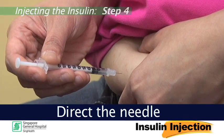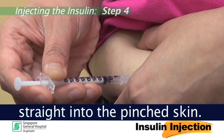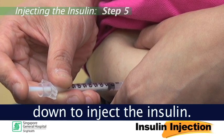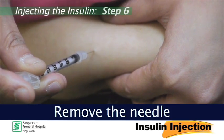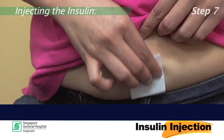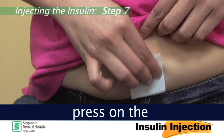Step 4: Direct the needle straight into the pinched skin. Step 5: Slowly push the plunger down to inject the insulin. Step 6: Remove the needle, then relax the pinch. Step 7: If there is any bleeding, press on the injection site. Do not rub.